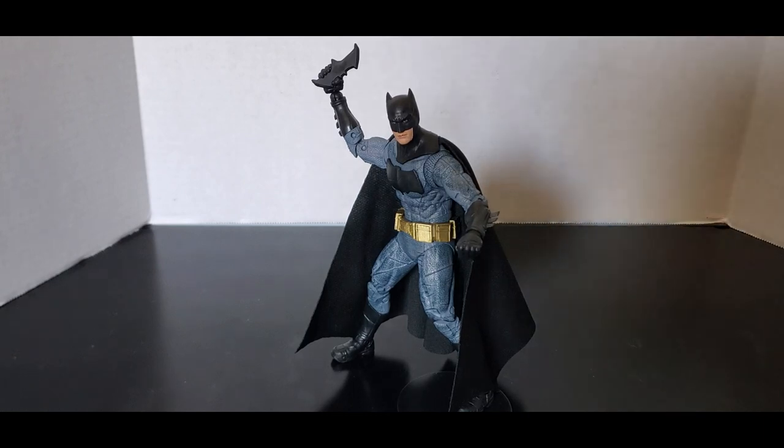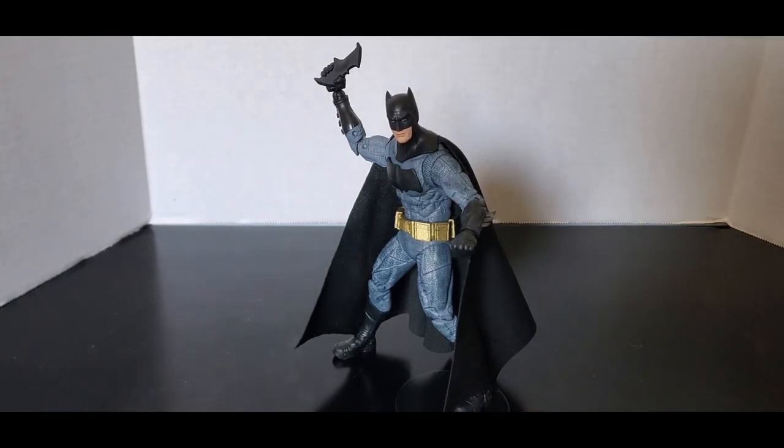I'm very pleased with this figure. This should have been the first Batfleck Batman that McFarlane gave us. This figure sold out when it was first released, and you can see there's a demand for Ben Affleck's Batman. With the minor parts missing paint in some areas and not looking completely accurate aside, this figure is probably my favorite McFarlane figure that I have. This is my only Ben Affleck Batman, but it's not my only movie figure as you saw in the comparisons.